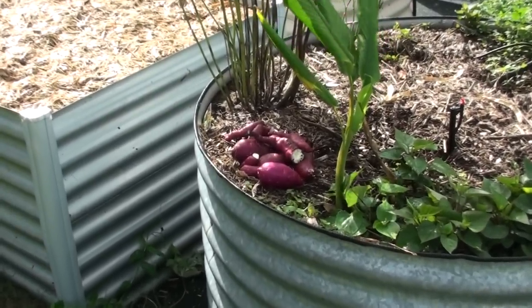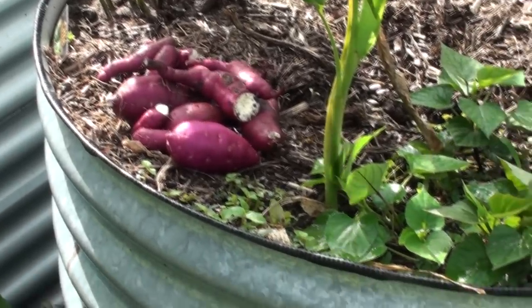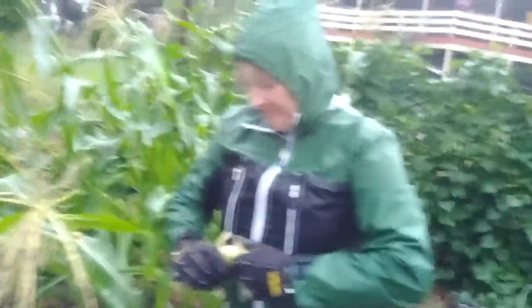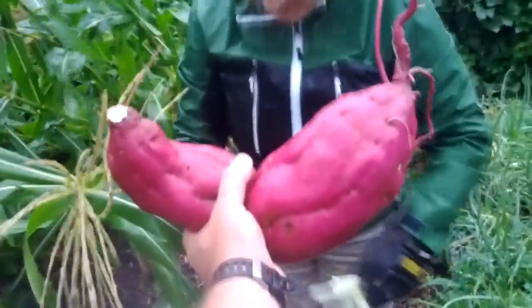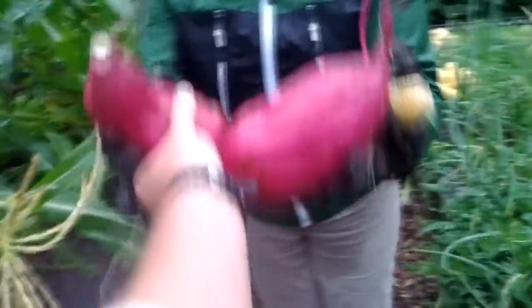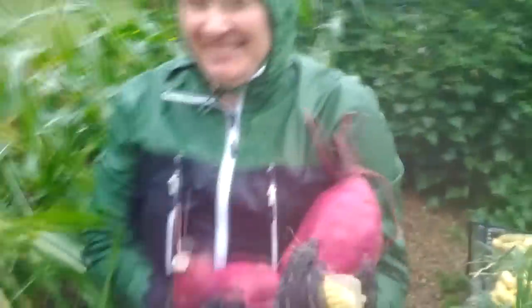I'm pretty happy with that little harvest after about two to three months — that's gonna be a good feed. Whilst I can grow them a lot bigger, the bigger they get the more grainy and awful they taste. That's why I picked myself a couple of small sweet potato while I was out here — that one there and this one here — a couple of little ones that should do us for dinner, maybe one each and half for the kids, so we don't go hungry through the big storm here in Brisbane.